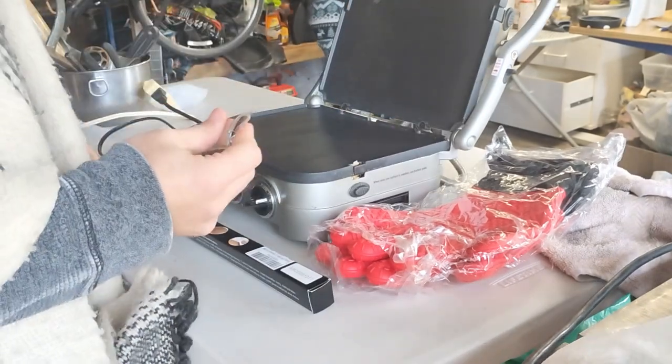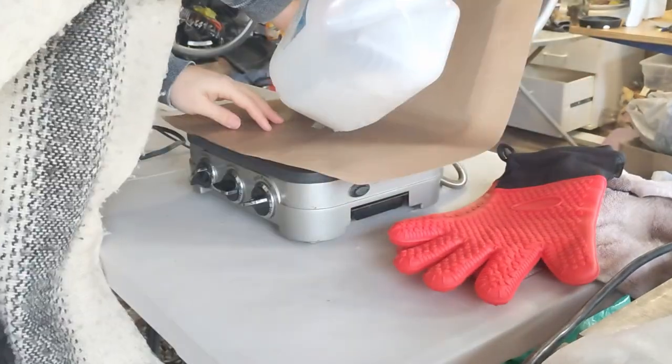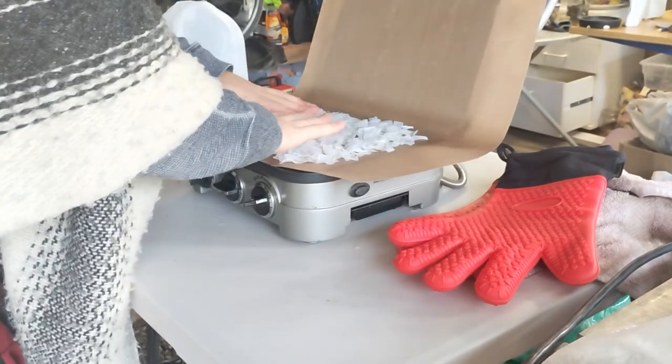Whip out that Teflon baking sheet — non-stick, super easy to work with. Whip out those gloves. Milk jugs, cut up from milk jugs. Slam that sucker shut.